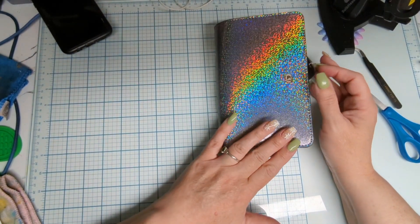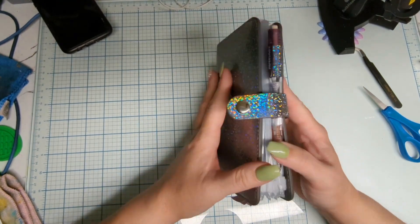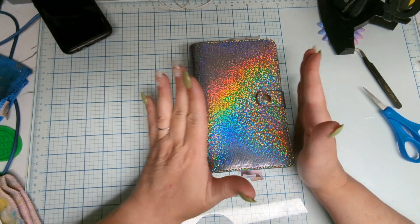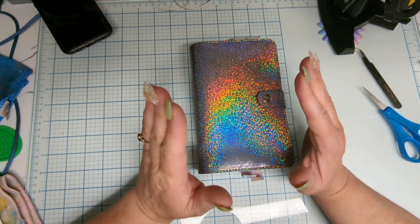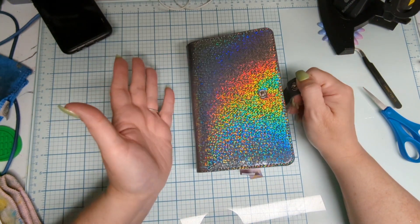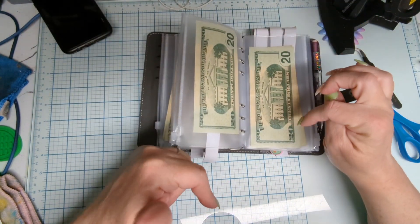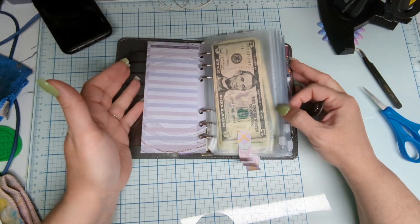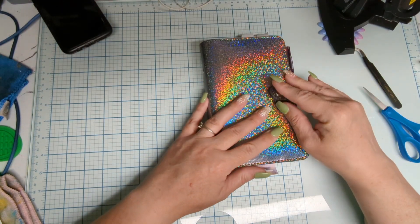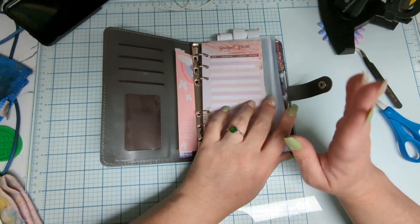Greetings everyone, this is Elizabeth and today I am here with the little budget binder I picked up from Temu. This particular one I got free to do a collab with — I did the two collabs they requested, so I got it for free, but this is not a required video. This is just me sharing my budget.